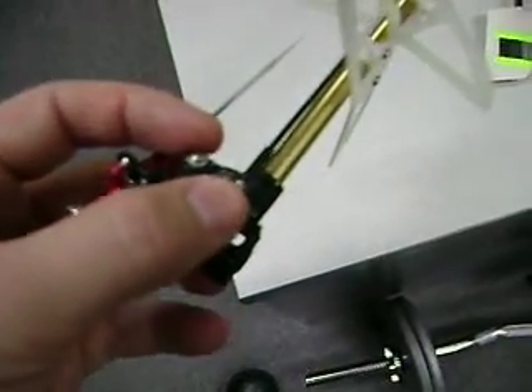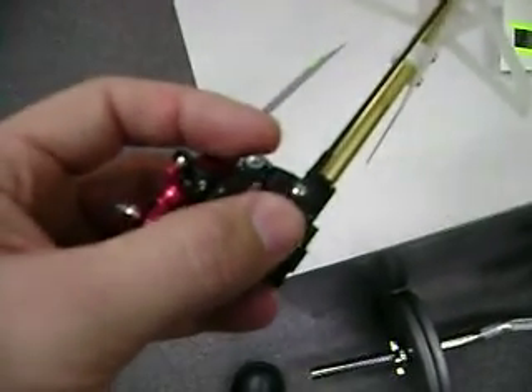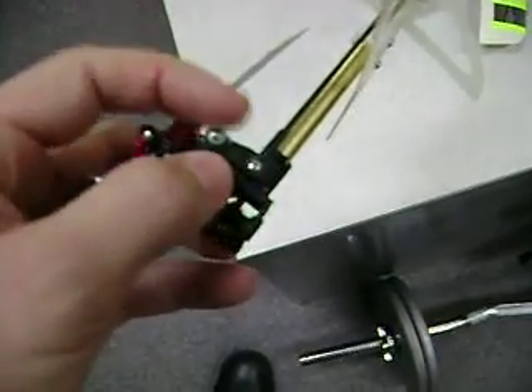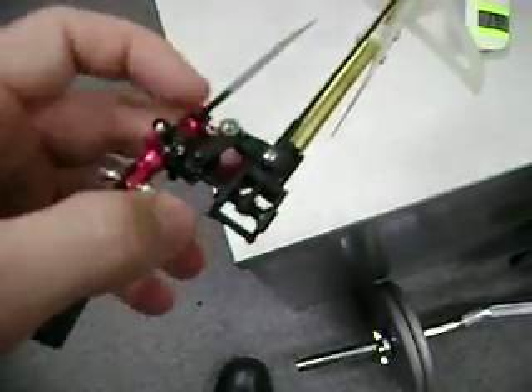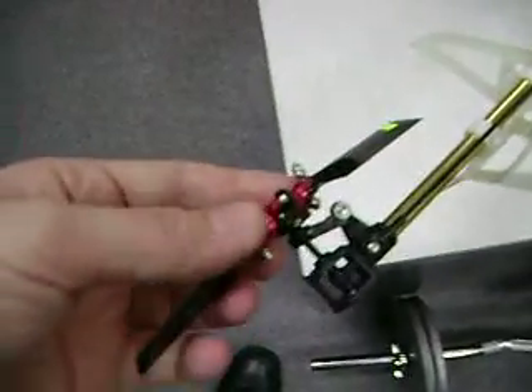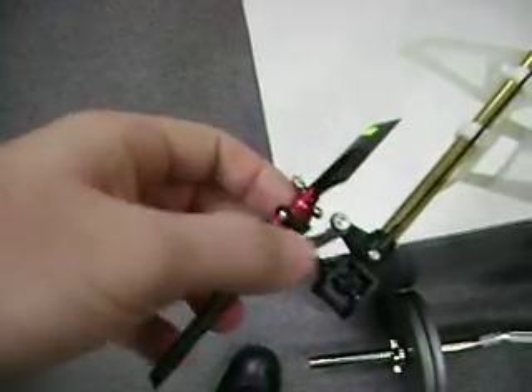I used the ball from the Honey Bee King bell crank screwed on to the bell crank from a T-Rex, going to the pitch slider for a T-Rex, going into a T-Rex-style tail.